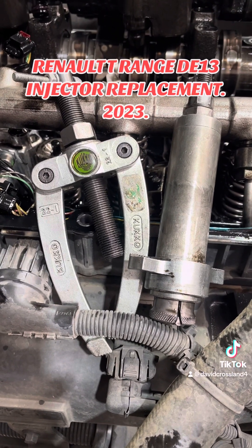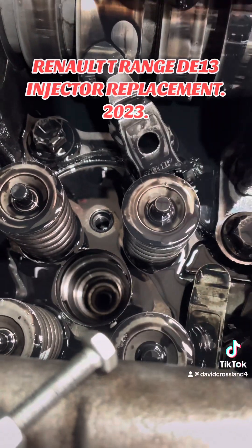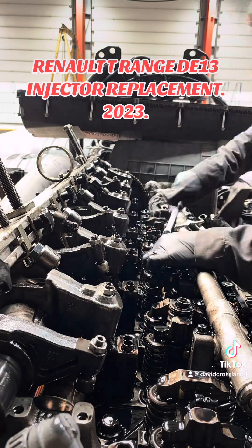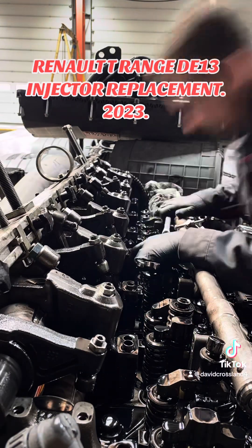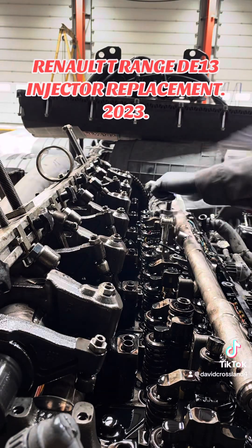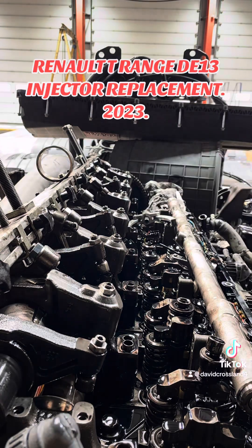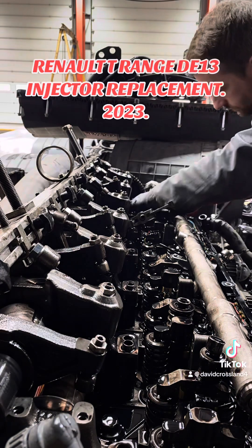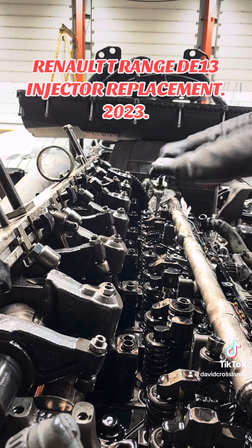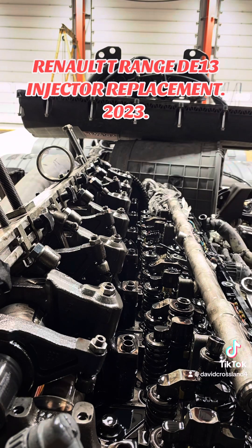There's the special tool for getting the sleeves out of the head. They're kind of pressed in - almost crimped in. This tool sits down on the inside of the sleeve, splays out, and then you use the other tool to pull it up and out. Easy as that - much better than the old copper sleeves you used to put in on the Premiums and DXi engines. Those were a nightmare. These ones come out a piece of cake.